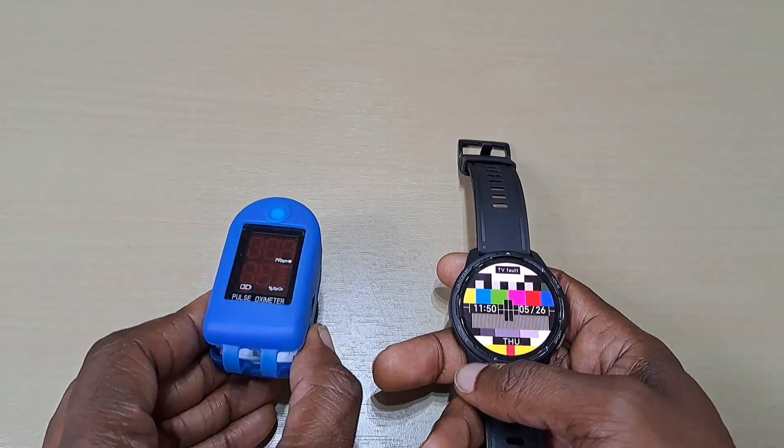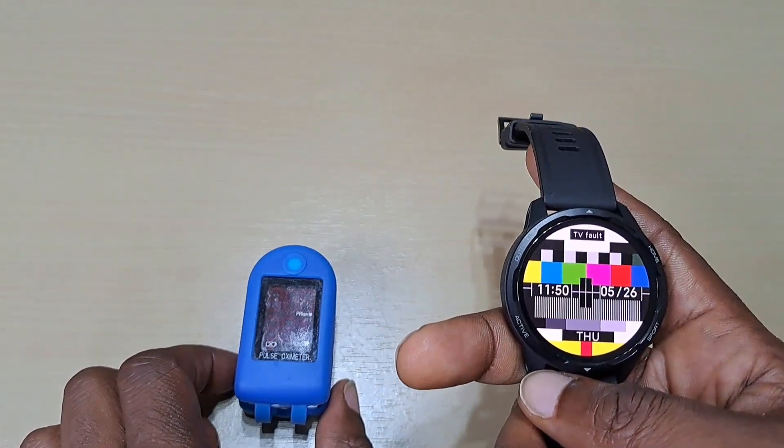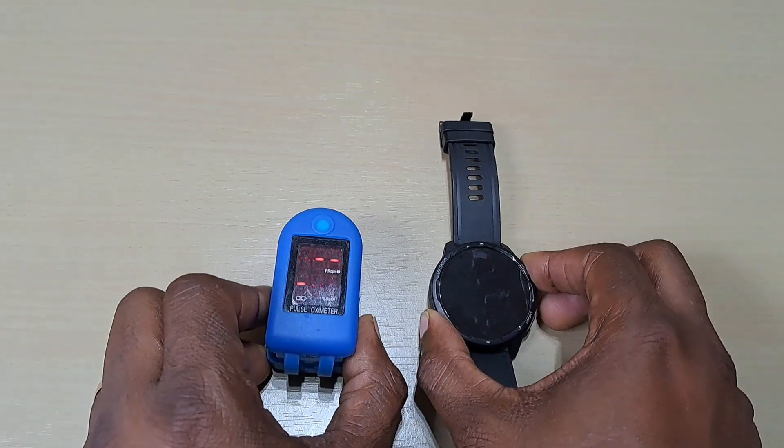Welcome back to another video guys. In this one we'll be comparing the pulse oximeter to the Xiaomi Watch S1 Active to see how close it is to the actual meter. We'll get straight into the measurements.